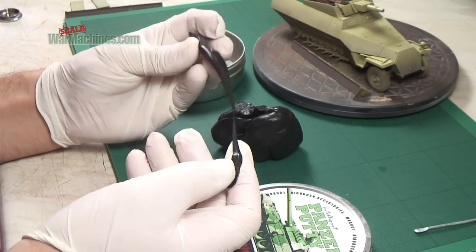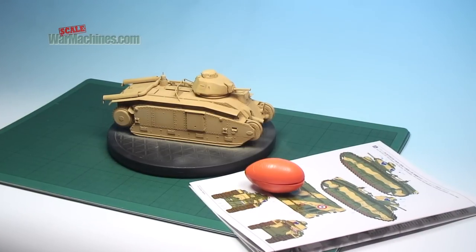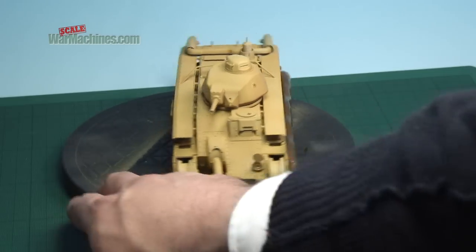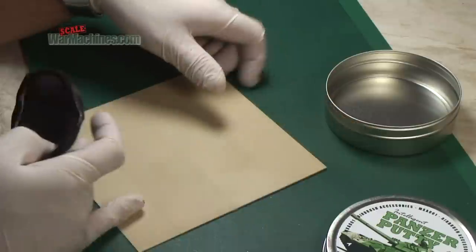The idea behind all this is to create masks for painting. Some modellers may be aware that you can use silly putty for this task, but it doesn't behave the way Panzer Putty does. So here's how to use it as a masking aid.